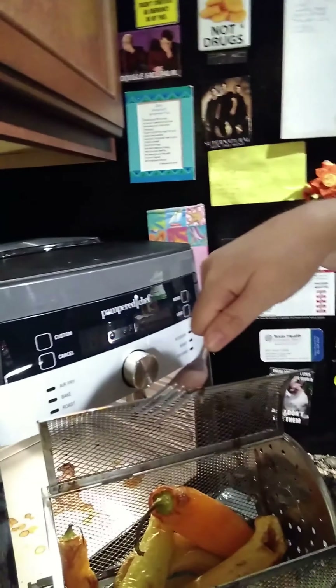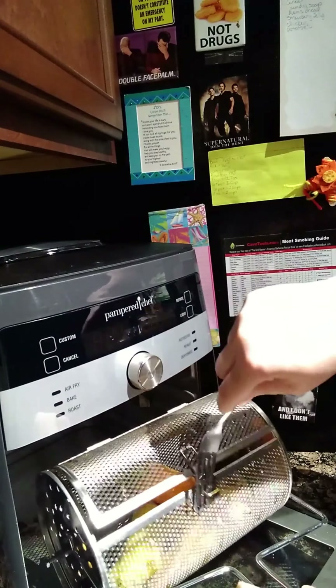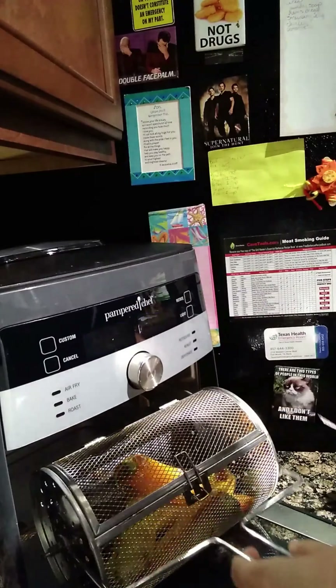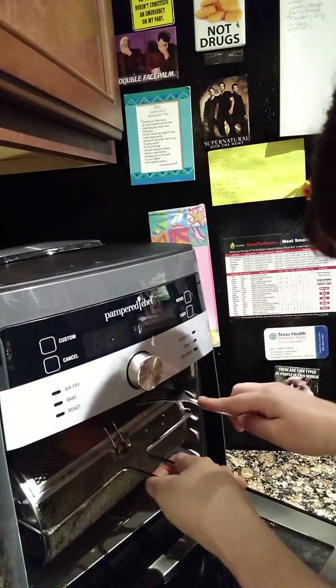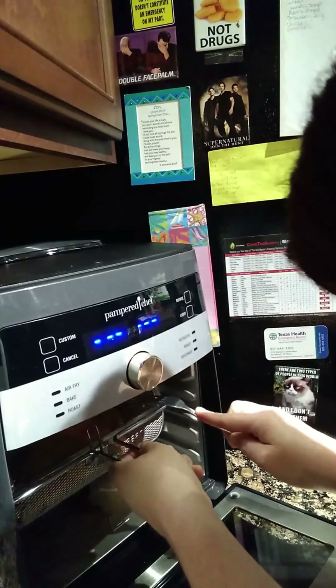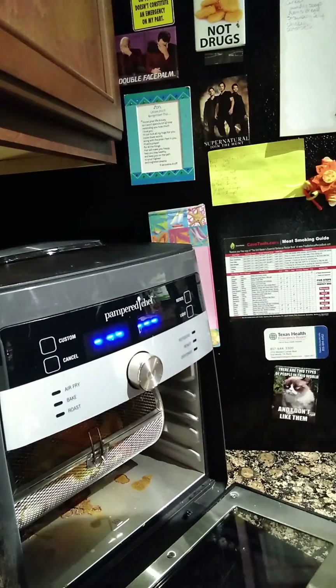Those are some yummy looking peppers. They are nice and roasting but they're not quite finished yet — I would like them to be a wee bit on the darker side. So we're gonna pop them back in and roast them some more.